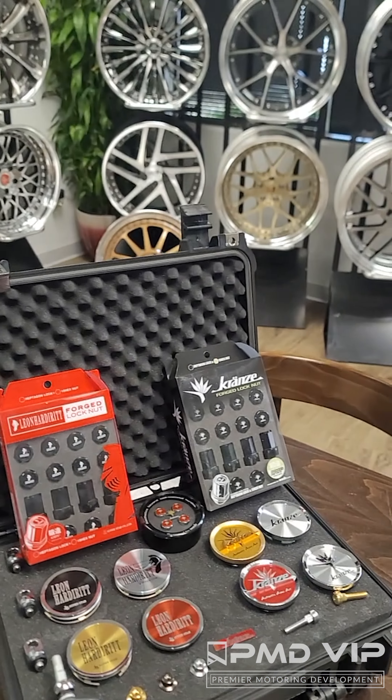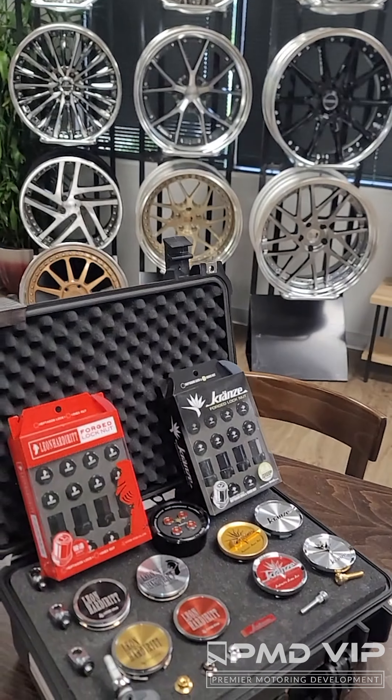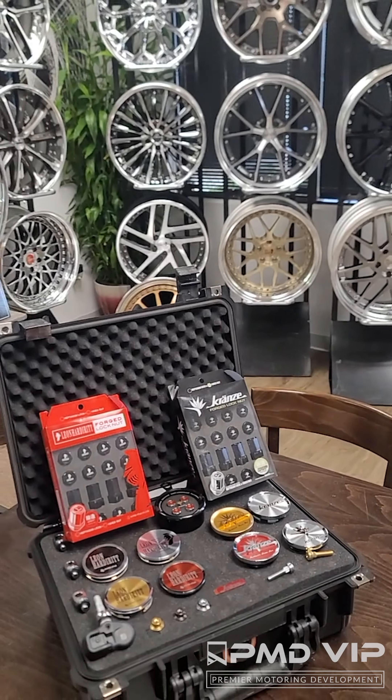Keep PMD VIP your number one source for all your correct OE wheel repair parts. When it comes to lips and barrels, we have it. Reach out to me — you can call me at the shop or reach out via email. If you're going to rebuild your wheels, you might as well rebuild them correctly. Stop using knockoff parts. Get correct parts from the manufacturer so you get your wheels looking right and they'll stop cracking.